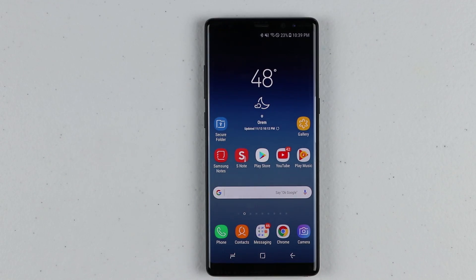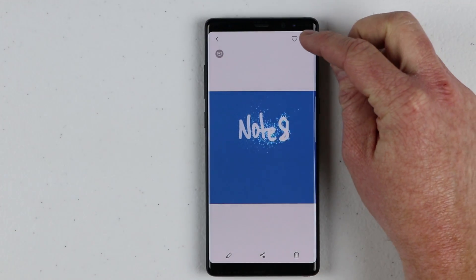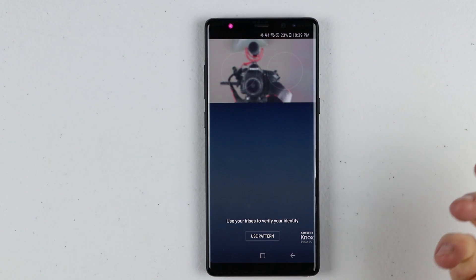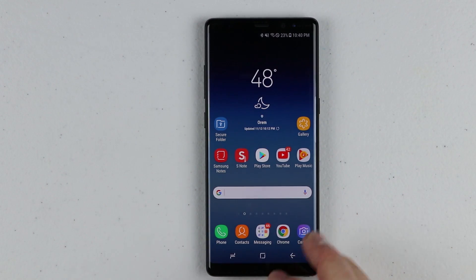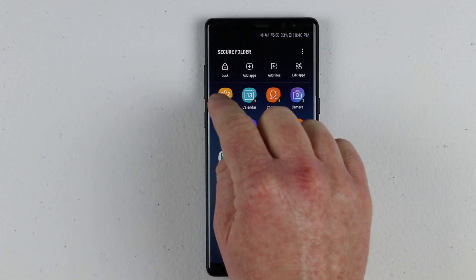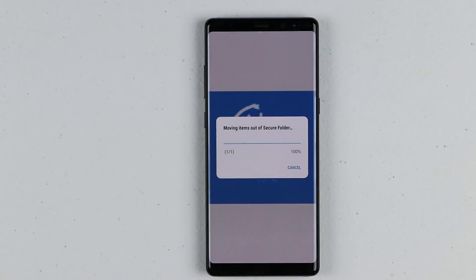Let me show you how you can add files from your gallery to the secure folder. If we go into the gallery and browse through some pictures, let's say I find this picture — I can click the settings and then go into Move to Secure Folder. It will then take that out of my gallery, and when I put in my pin code or password, it will add that right into the secure folder. So now it has moved that item out of my gallery and it is in the secure folder. If I want to move it back to my normal phone, I go back in, click settings, hit Move Out of Secure Folder, and it will then take it away.